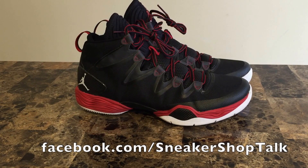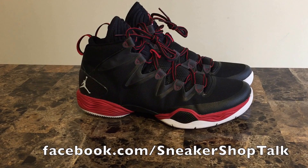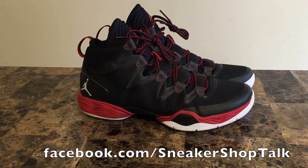Everyone, back with another Sneaker Shop Talk performance review. Up today we have the Air Jordan 28, so let's not waste any more time and let's just get right into it.